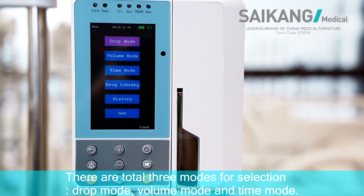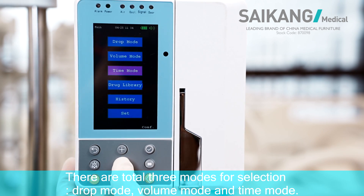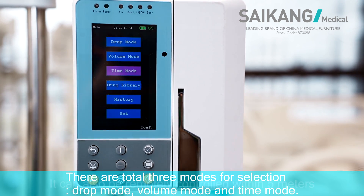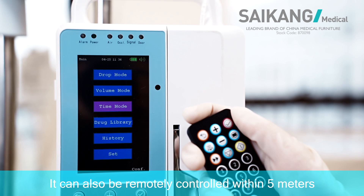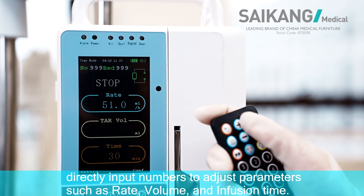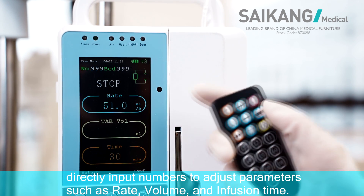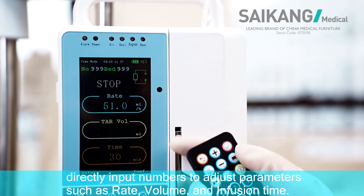There are a total of three modes for selection: job mode, volume mode, and time mode. It can also be remotely controlled within 5 meters. We can directly input numbers to adjust parameters such as the rate, volume, and infusion time.